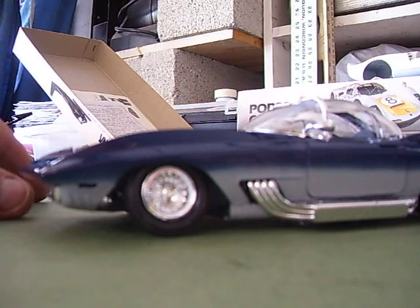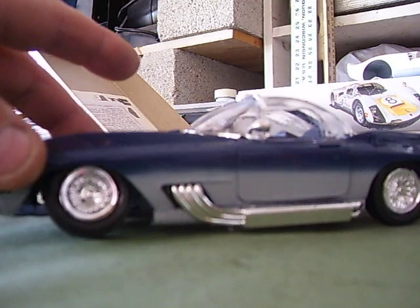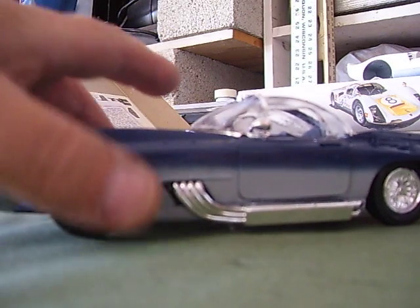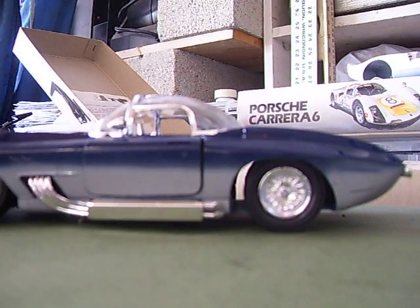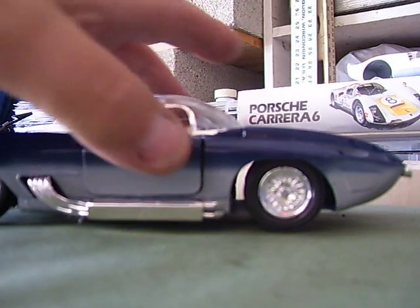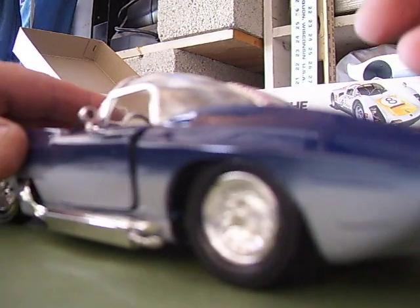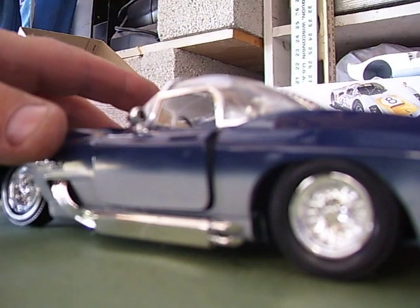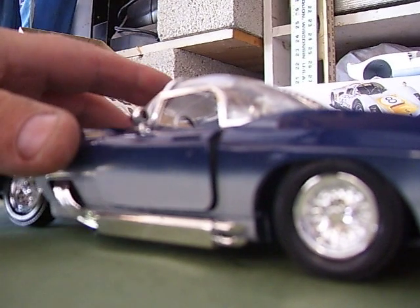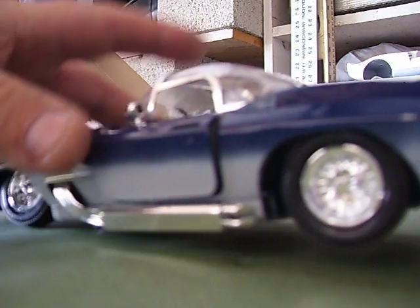All in all, it's a sharp-looking car, but man, what a piece of crap. It's all coming apart. Looks like it's going to go in the box and maybe I'll use this for a junkyard diorama someday. Let me pop this trunk open so you can take a peek at what kind of detail these guys put into the workmanship on this car. You'll get a kick out of this.